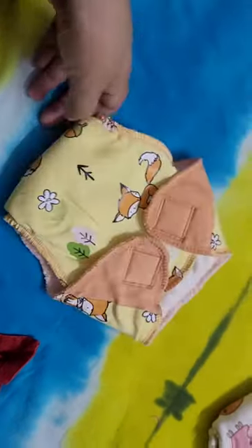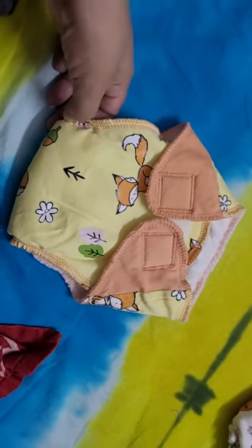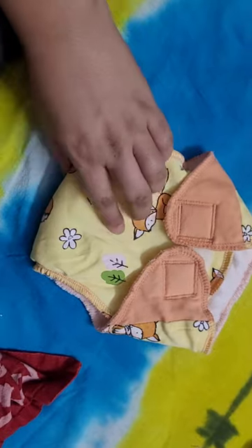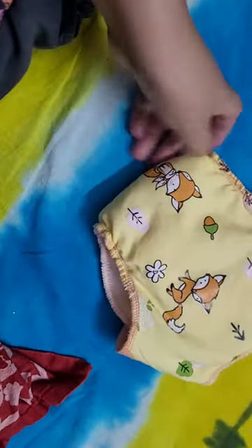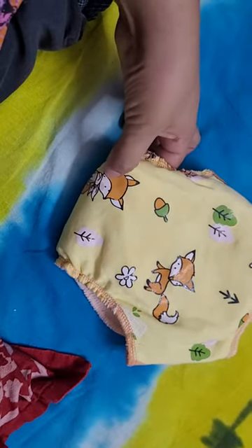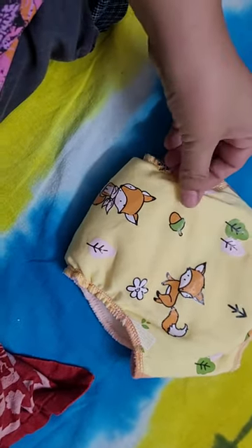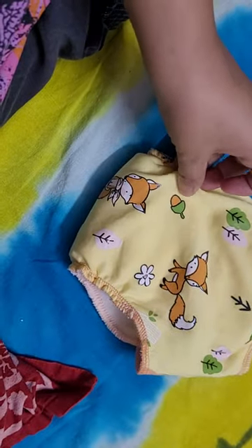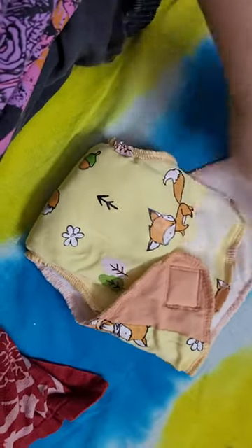It looks a little smaller for a 10 kg baby. The outer cover - the prints and all are glistening, so maybe they've used fabric colors. The outer area is cotton mixed with synthetic, but the inner area is very smooth - it's smoother than the Super Bottom Dry Feel Long Goat inner.